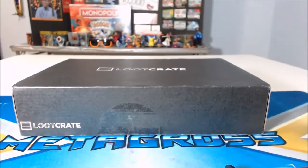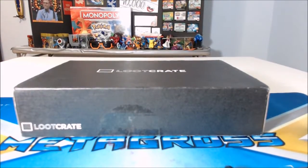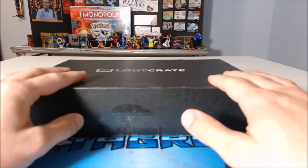What's up guys, my name is Lucky, this is LuckyLadTV, I am your host for this video, and it is time for the March Loot Crate — Covert.